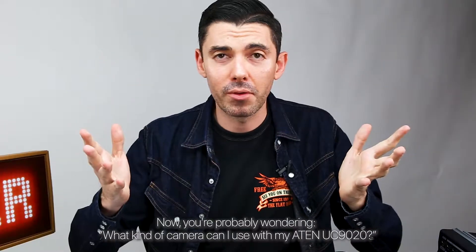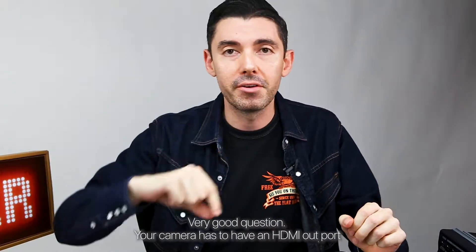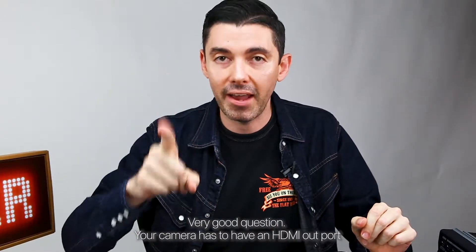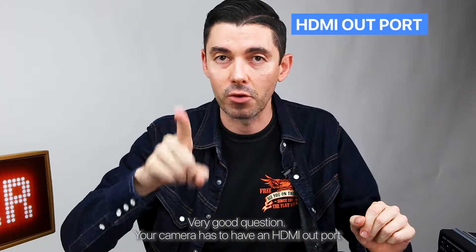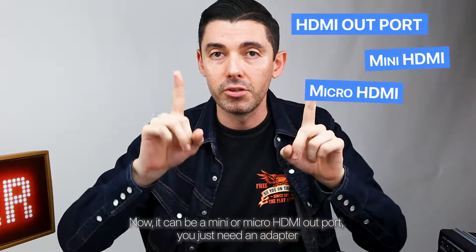You're probably wondering, what kind of camera can I use with my A10 UC9020? Very good question. Your camera has to have an HDMI out port. It can be a mini or micro HDMI out port — you just need an adapter.